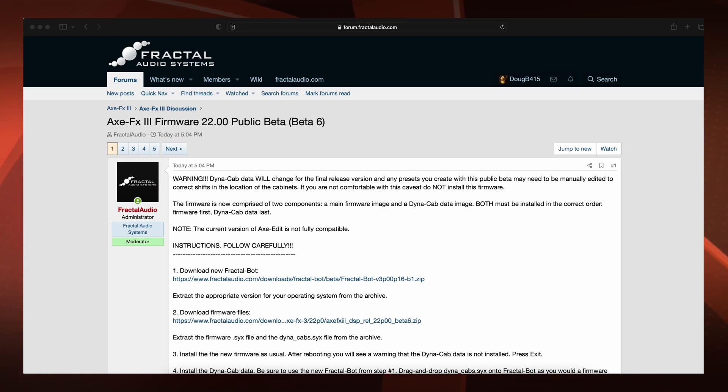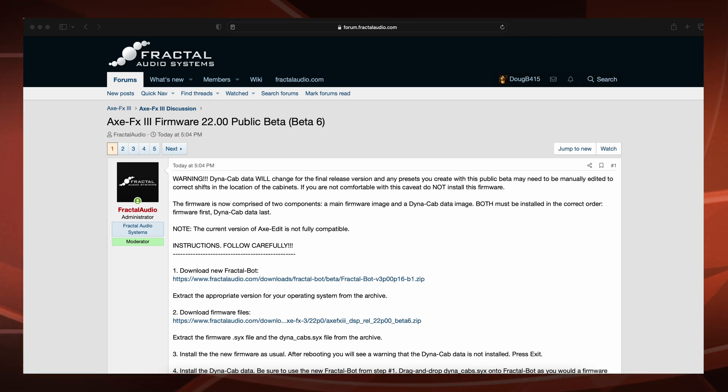Hey guys, here it is — a Firmware Sunday. Axe FX3 Firmware 22.00 Public Beta, Beta 6. This is the first phase of the public rollout of the Dynacab technology. Right now, Axe Edit isn't even ready for it. Let's go over what this firmware entails.